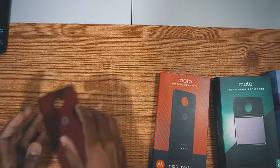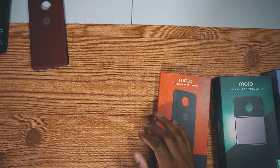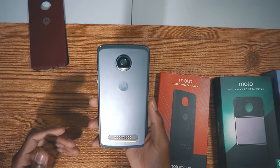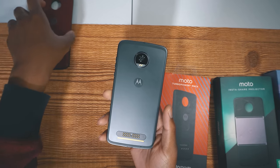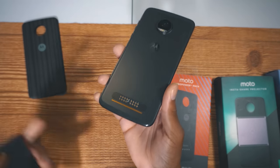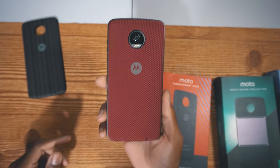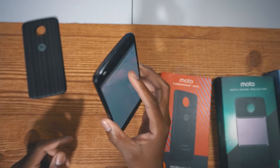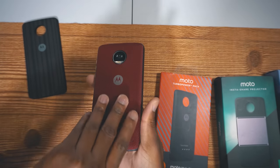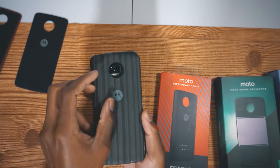Let's do a quick lookbook of how these would look. Here's the Motorola Z2 Play — very nice phone. This is how the nylon ones will look on your phone. All you need to do is just snap it towards the pins right here, and just like that it gives your phone an amazing look. If you're tired of this one, just simply pop it out and get another one.